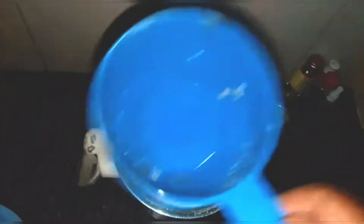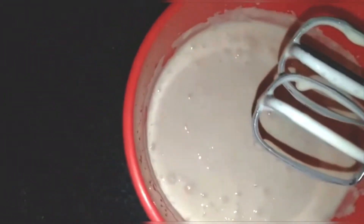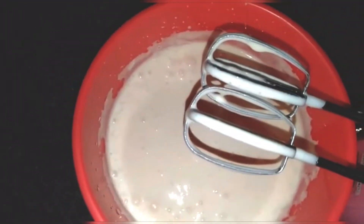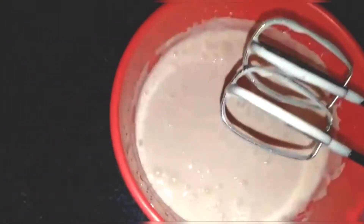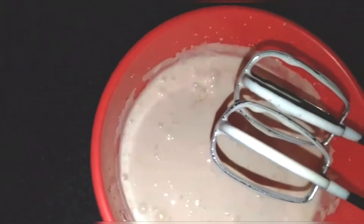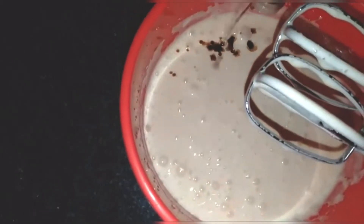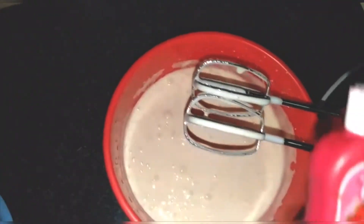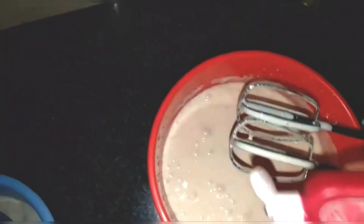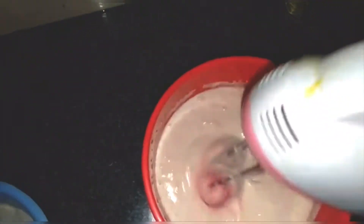We will use a measuring cup for this. We need to add a mix of flavors: butterscotch flavor, vanilla essence, and strawberry essence. It's a mix of all of these.